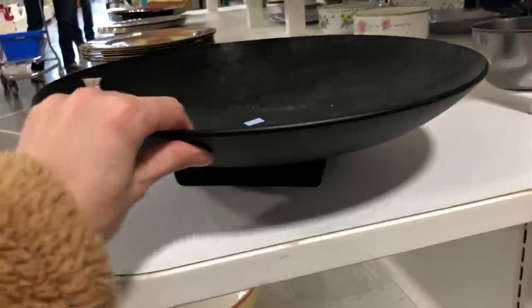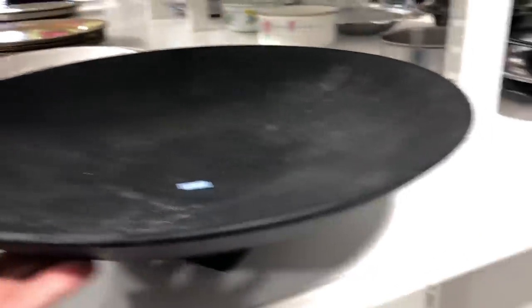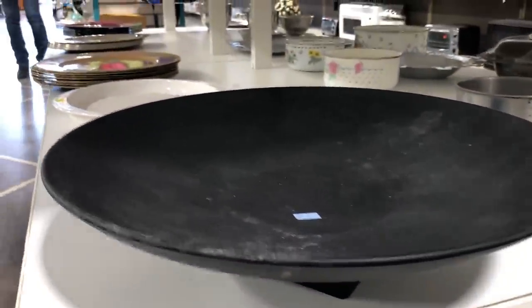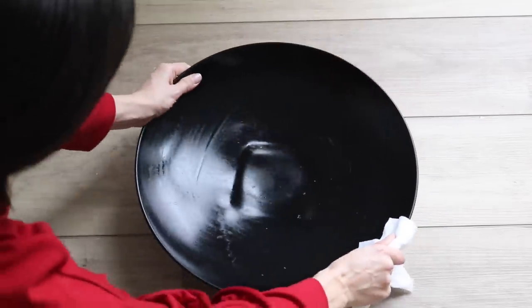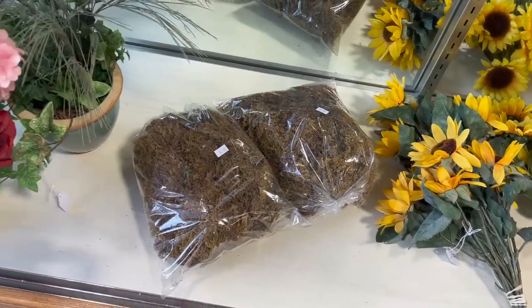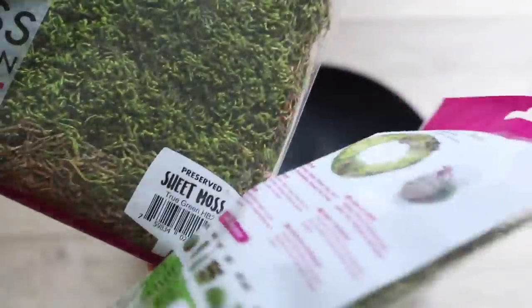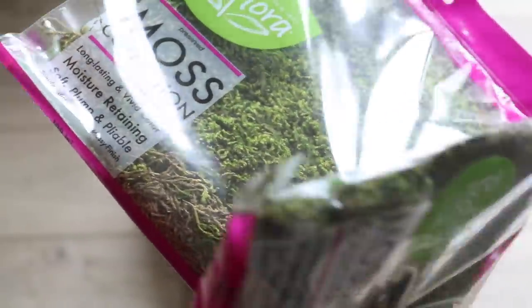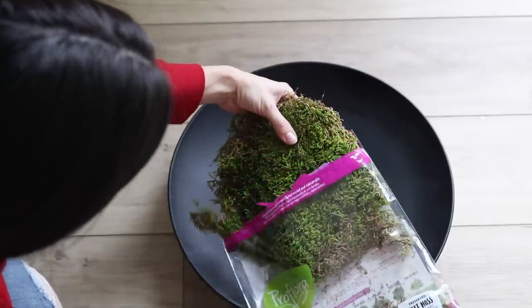When I headed over to the thrift store, I was really hoping to find a neutral colored shallow bowl and I came across this one in the kitchen section — they were only asking a dollar for it. There was a little bit of rust at the bottom, but I knew I would be covering it with moss anyway. I did find two bags of moss at the thrift store, but they really were not the right color as to what I was seeing in Restoration Hardware.